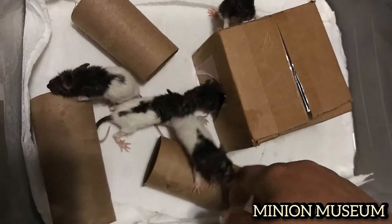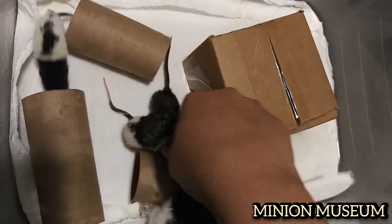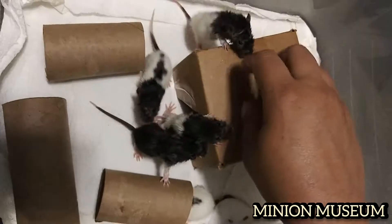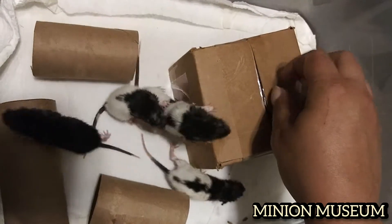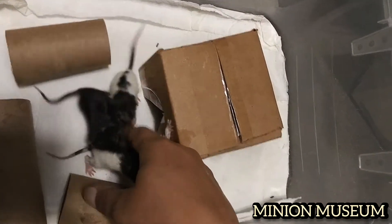Every time I come and wake them up, they get the zoomies, they get so excited. Hi babies! Hello! Come here! So cute! You're so cute!